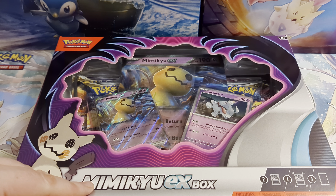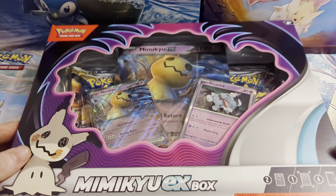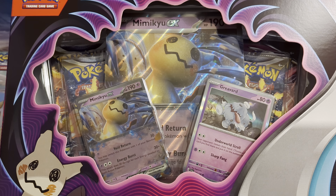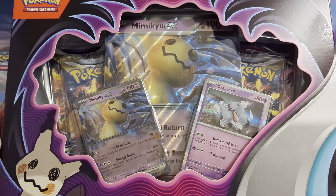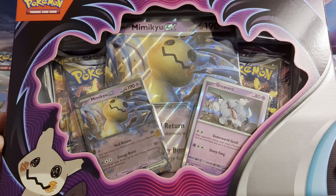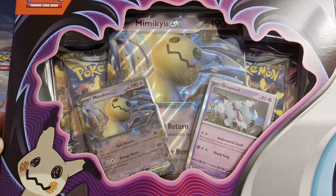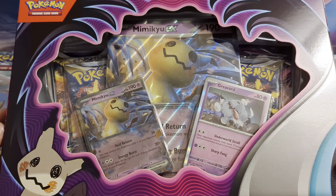Today I've got the brand new Mimikyu EX box, which has just come out today. In this one we are going to get our first real look at these brand new cards. The EX is the new type going into Scarlet and Violet, and we've also got the new silver border types for the standard cards. Scarlet and Violet isn't out till the 31st of March, so this is like another little preview — like we had the Paldea previews — but in these ones we're actually getting the full card on the EX rather than just a sample card.